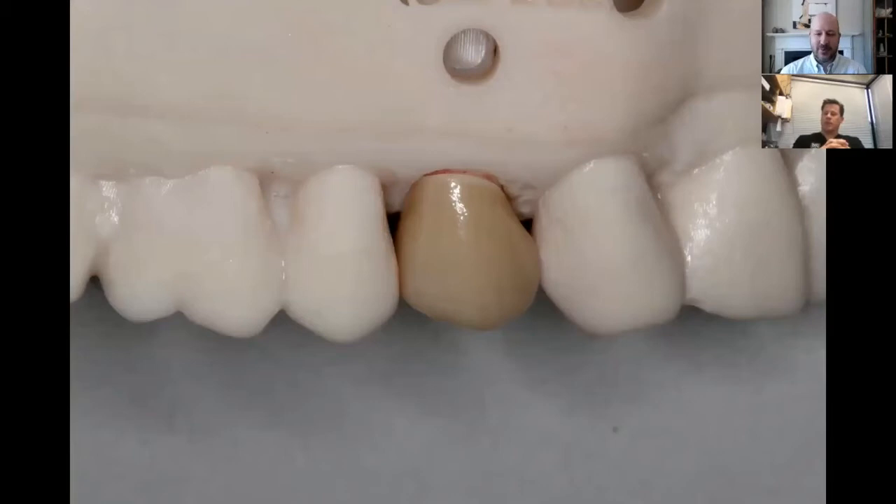I still love doing those gold crowns. A lot of times patients don't like the look of them, but from the dentist's perspective we still feel like that's a pretty nice restoration. It's obviously still a very good restoration in terms of longevity and should still be in your arsenal at all times.